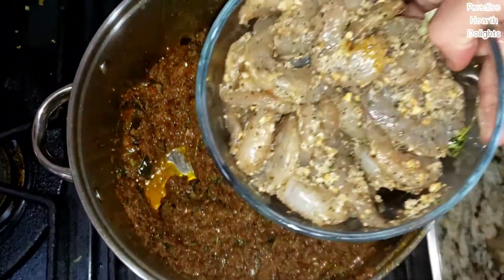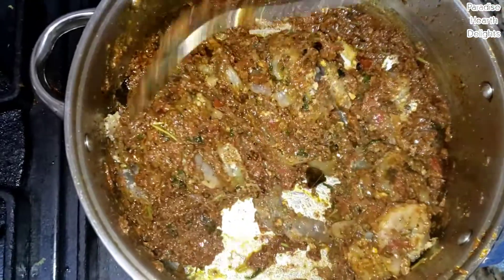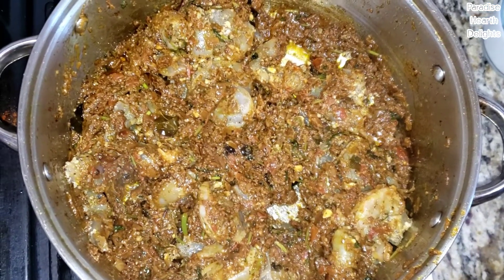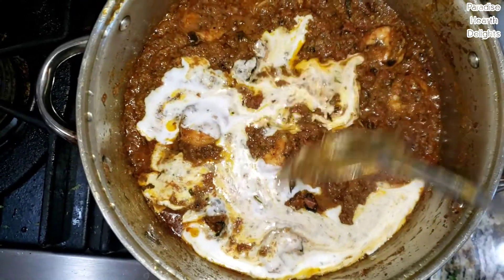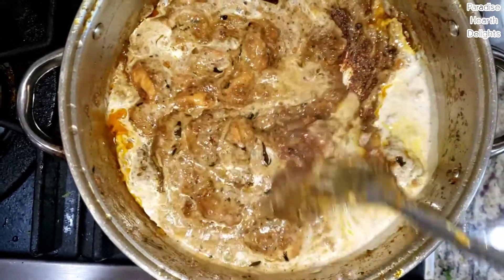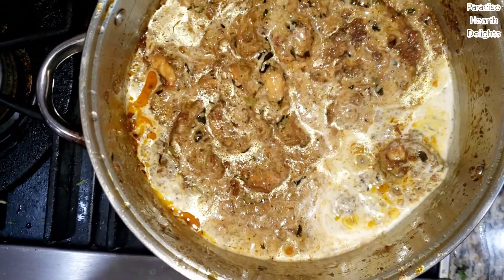I can now add the shrimp — the marinating shrimp. Give it a good stir and let the shrimp cook for about 4-5 minutes before you add the coconut milk. The shrimp masala is now ready for me to add the coconut milk and give it a good stir. You can add some water if you want it thinner, but cook it on low flame till the coconut milk is completely cooked and all integrated.